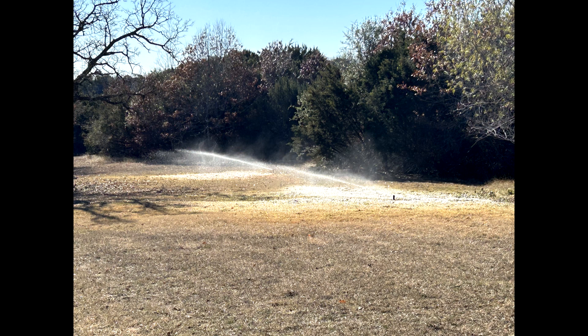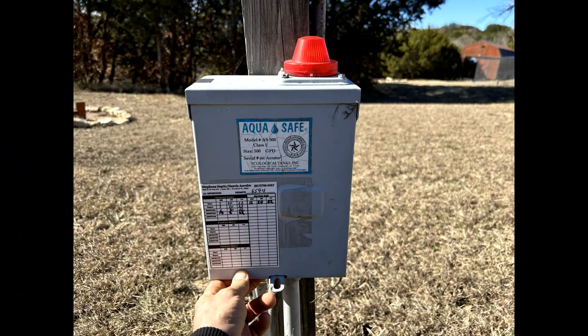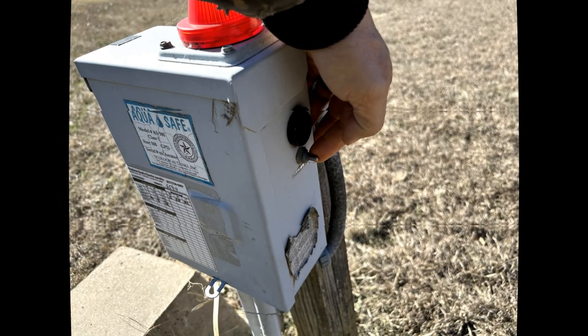Turn the breakers back on to the system and watch the magic happen. As always, secure the panel and place the alarm back in run mode, or instruct the homeowner to do so once the alarm light goes out.